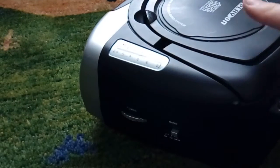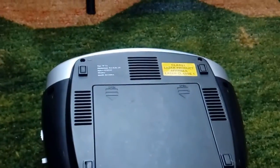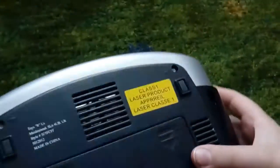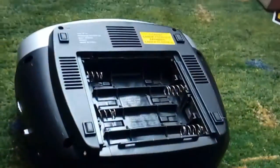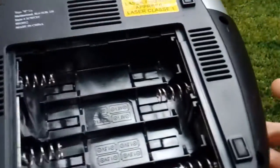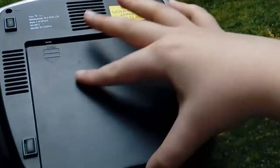Let's have a look at the bottom. Here's the battery cover where you put the batteries in. I think it uses heavy-duty batteries. There's the diagram showing where the batteries go, and there are also rubber feet too.